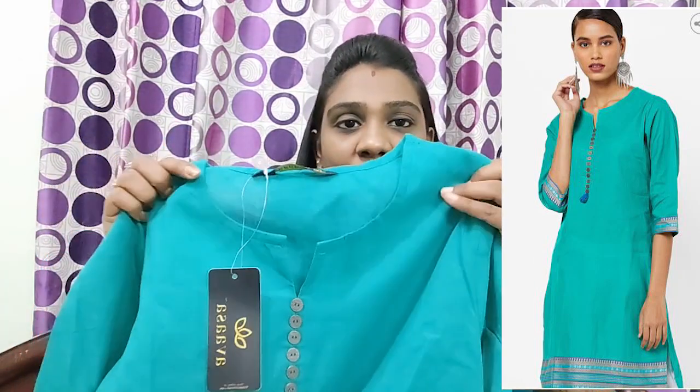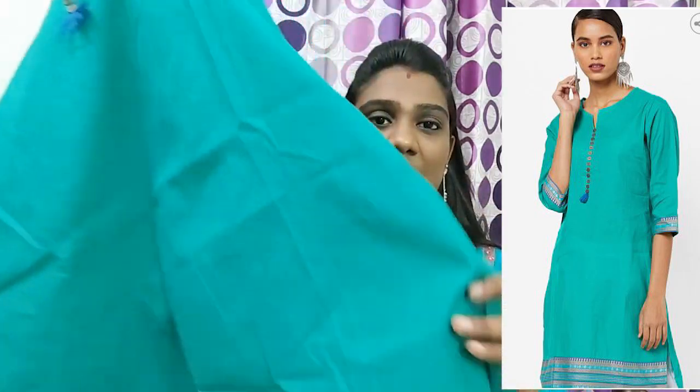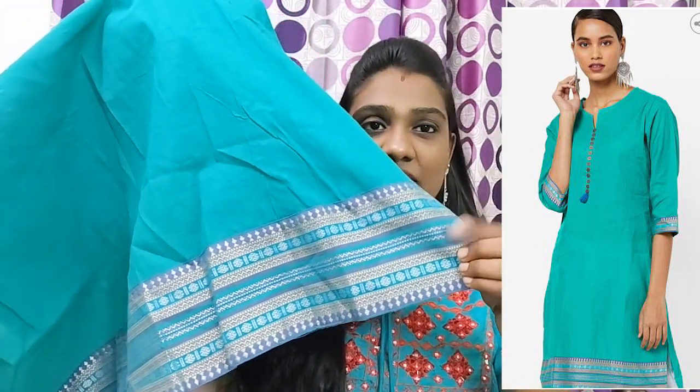The neck has a curve and V-neck with buttons in the center. The buttons are metal buttons with tassels. This is the front look — the sleeves are 3/4 sleeves with shiny work. Down is the flap line and the border is the design. This is a good match — you can also pair with jeans, white palazzo, or patiala pants. They are very good. I mostly wear these with jeans or palazzo.